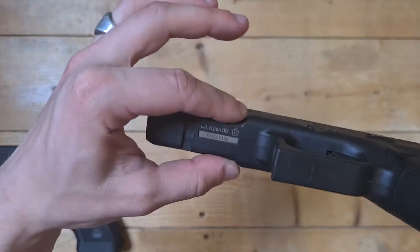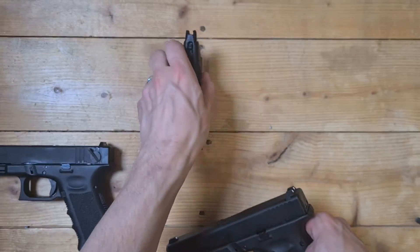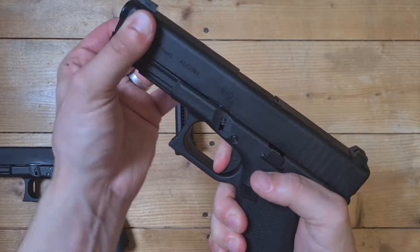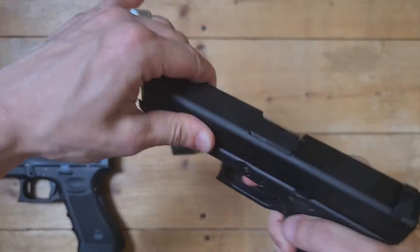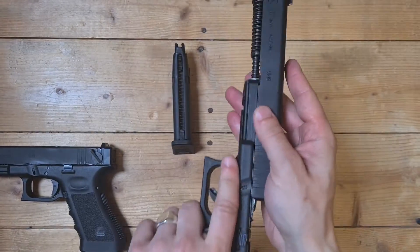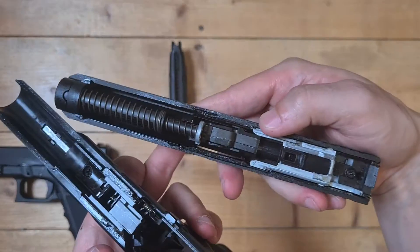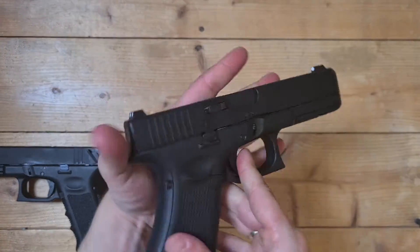If you put a flashlight in there, you don't see those numbers. The magazine fits in any other model of this size. Slide it — it's pretty hard still, pretty stiff to get this light off too. See the numbers here again, I don't know if you can see it. Same with this — 17 Gen 5.